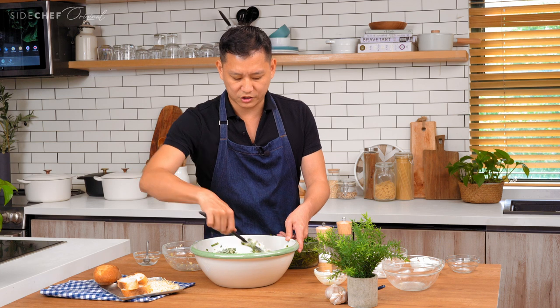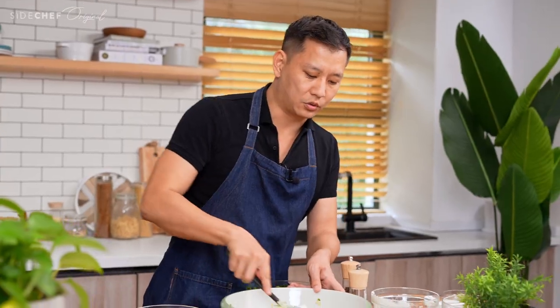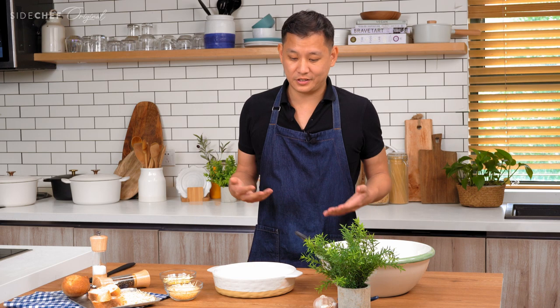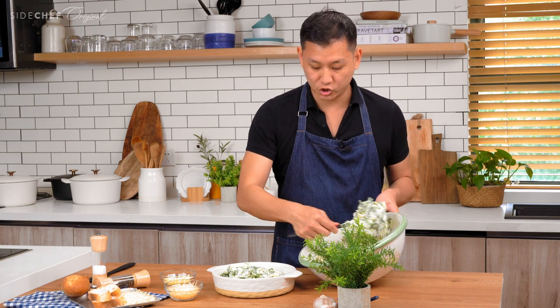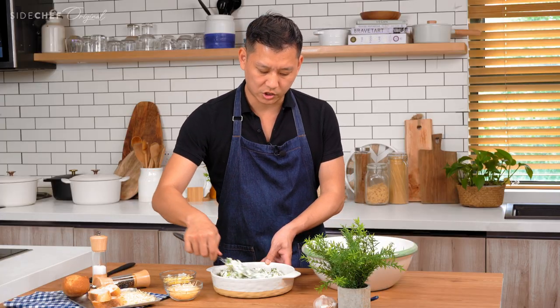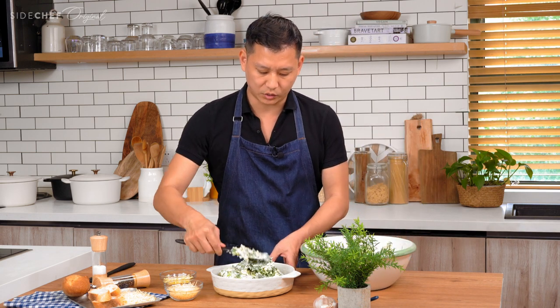I've found over the years of making this again and again and perfecting this recipe that it is consistently the winner. It's not complicated — I think a lot of the most popular things aren't that complicated, and it comes down to the details. As you make it more times you can build confidence and add your own spices or twists to make it uniquely yours. Now we're jumping into the second phase — really just a two-parter — so we're moving this into the oven-safe serving bowl, which is really important, and starting to flatten it out.